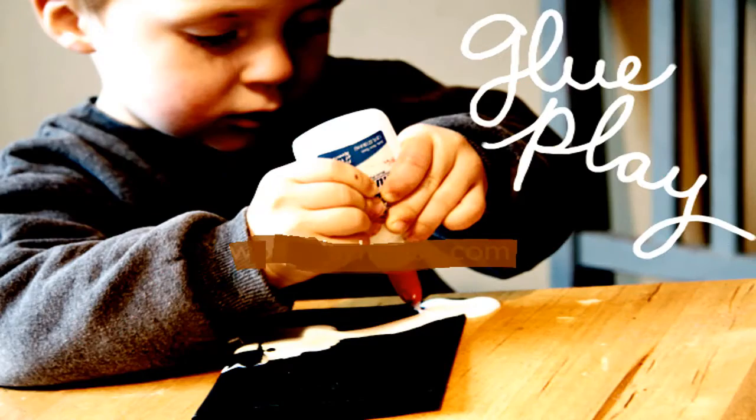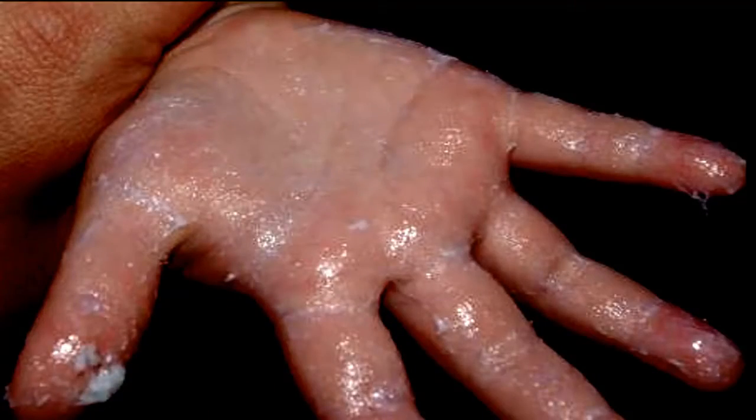Many of us played with glue as kids by covering our hands and then peeling it off once it was dry. Remember this? This same concept can be used to remove blackheads from your nose — no need to purchase other products.